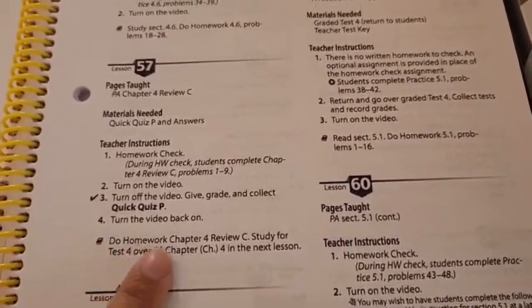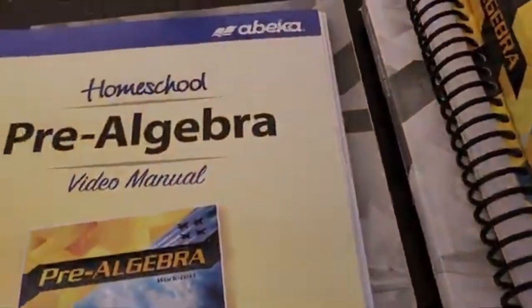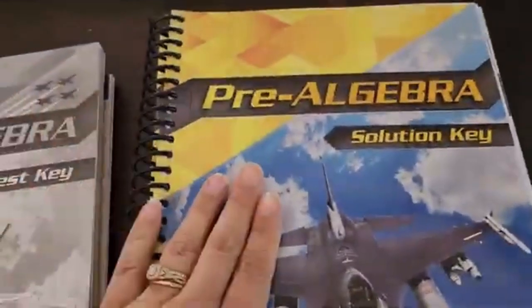This symbol right here represents any homework that was assigned that day. We also have the quizzes and tests for the student as well as the teacher key for that. And you have your student worktext for pre-algebra — I'll give you a look inside. And here's your solution key, which gives you all the answers to everything that's in this book.